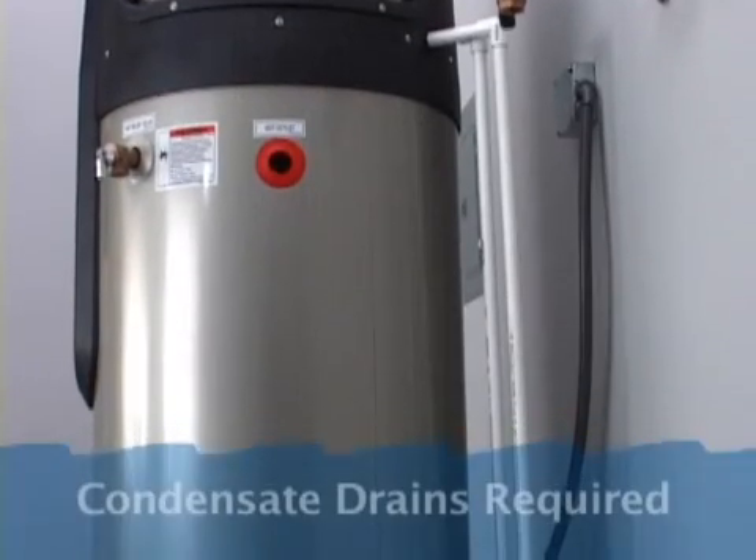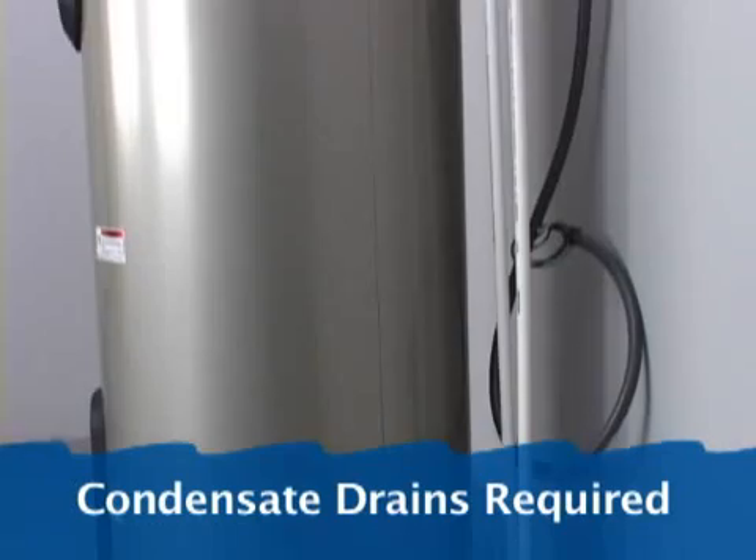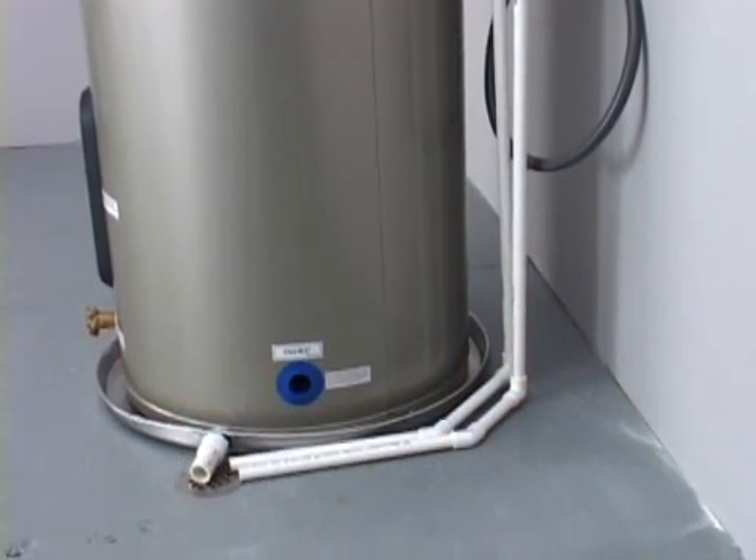Heat pump water heaters also produce condensation, just like an air conditioner, and this condensation must be drained properly.